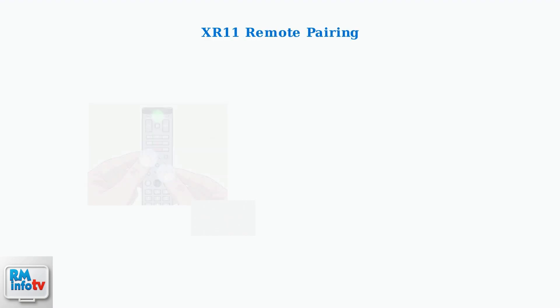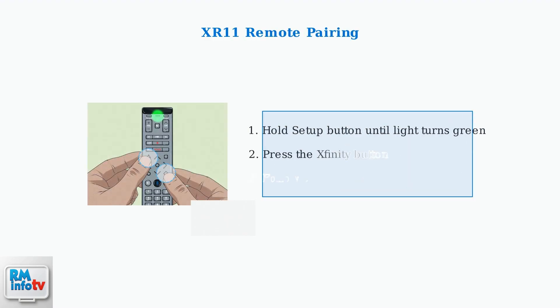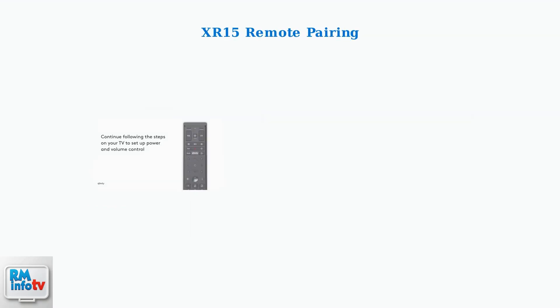For XR11 remotes with a setup button, hold the setup button until the light turns green, then press the Xfinity button and follow the on-screen instructions that appear on your TV.